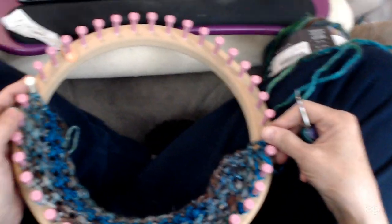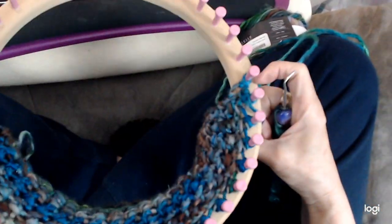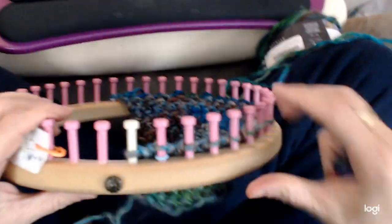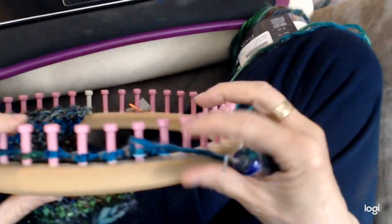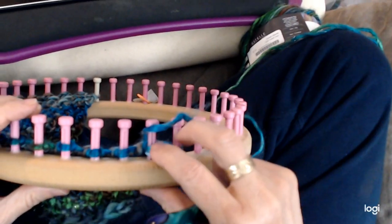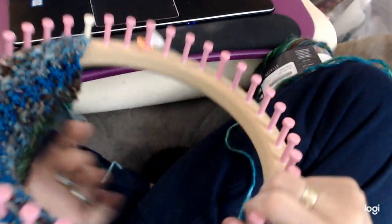I'm making a shawl so I used a lot of pegs, but you can use as many pegs as you want depending on what you're making. I think I used 22 pegs here. I've got two end pegs that get worked together — I marked one with a stitch marker (the white one), and over here I've got two marked with stitch markers. So two end pegs on either side. It can be even or odd pegs; it doesn't matter with this stitch.